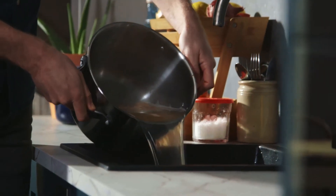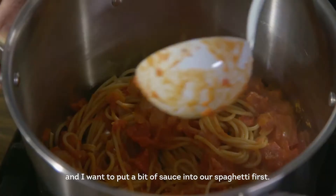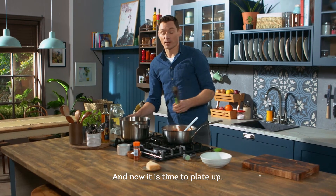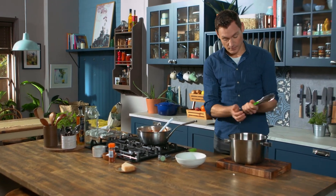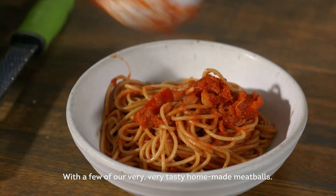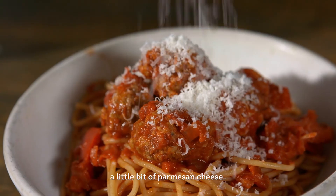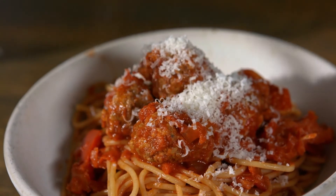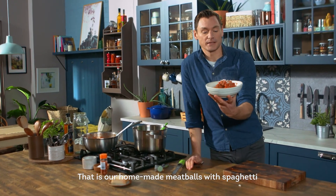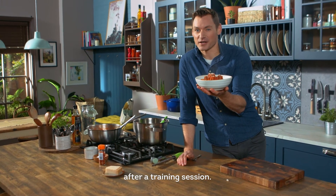Now we're gonna drain it. Put it back into the pot and I want to put a bit of sauce into our spaghetti first. And now it is time to plate up. First in is our spaghetti with a bit of our sauce. Put a few of our very tasty homemade meatballs. To finish, a little bit of parmesan cheese. And that is that — our homemade meatballs with spaghetti. Perfect little recipe for a cold winter's evening after a training session. Enjoy.